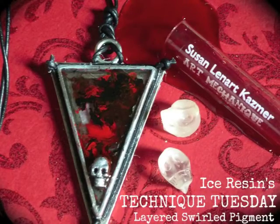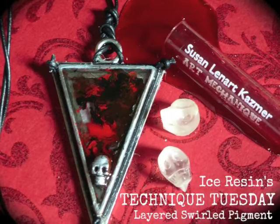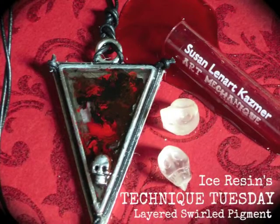I'm Cindy Bison, and for today's Ice Resin Technique Tuesday project, I'm going to show you how to create a gothic pendant featuring layered swirled pigments.